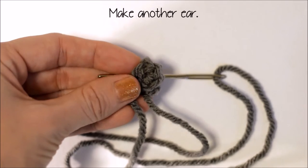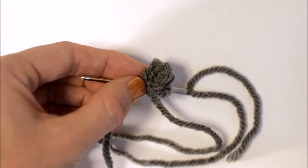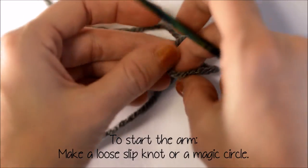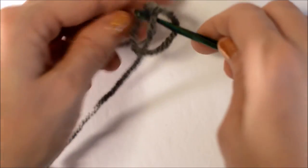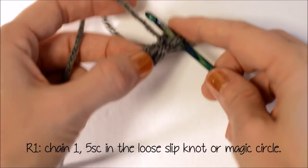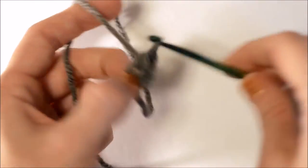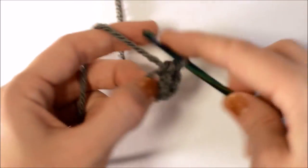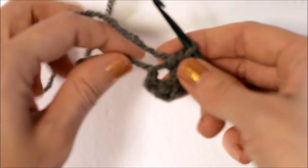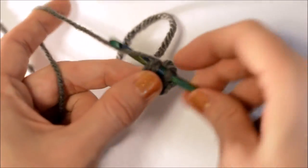Go ahead and make another ear, then I'll show you how to make the arms. To start the arm, I'm going to make a loose slip knot or magic circle and chain 1. Now I'm going to put 5 single crochet into the loose slip knot or magic circle. Take the tail end and draw the hole close. Now make a slip stitch into the first single crochet — the chain 1 did not count as a single crochet.